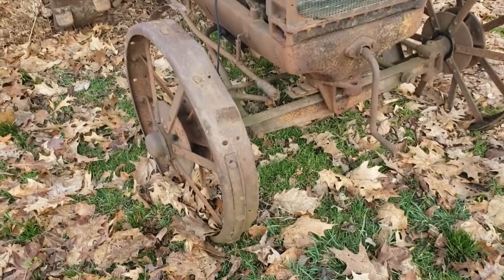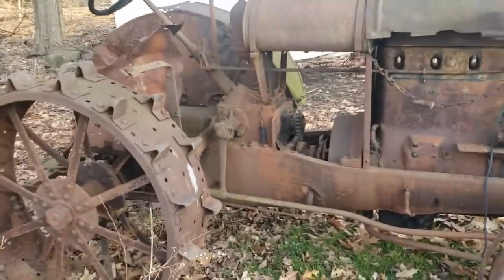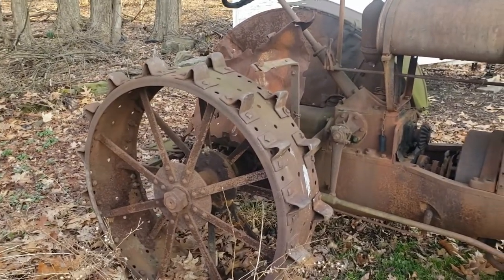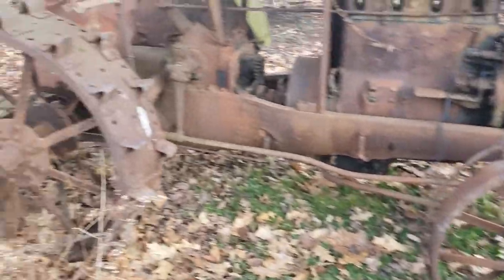Good morning YouTubers. I talked to a couple people who had steel wheel tractors and they're interested in taking them to parades and shows, but they're having trouble getting anywhere because of the old-fashioned steel wheels. These wheels look awesome — this is the way an old tractor should look in my opinion. You can put it on rubber, you can find rubber and buy the tires, but there is an alternative way.